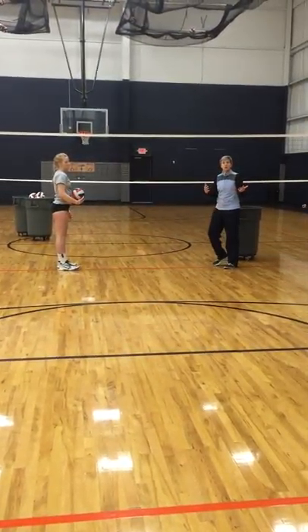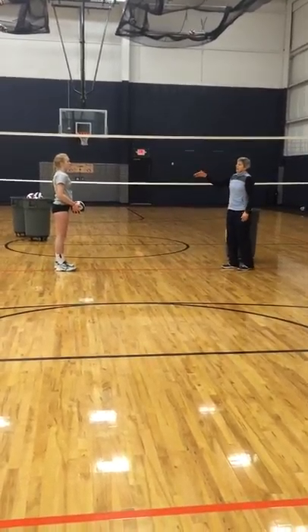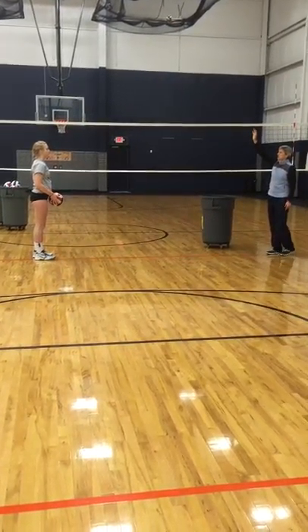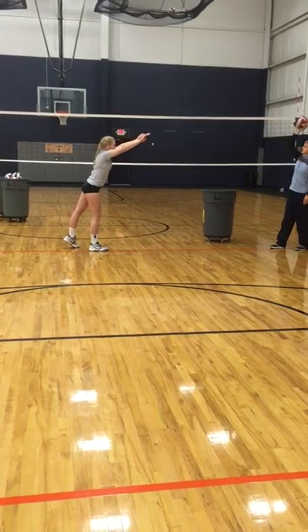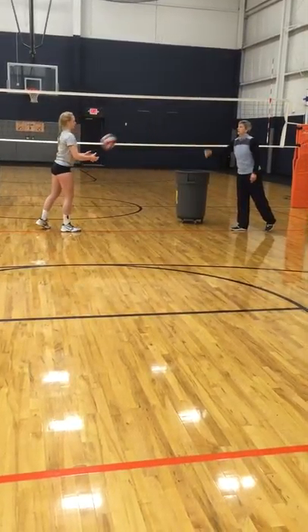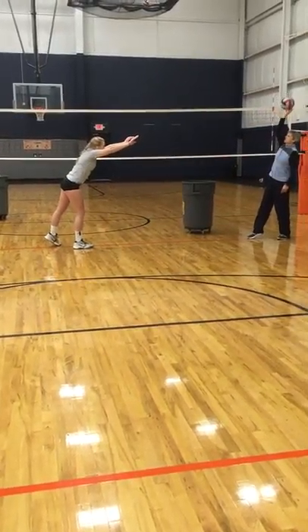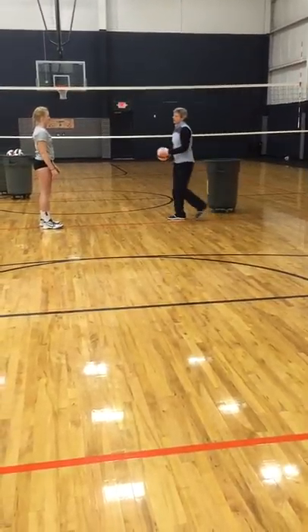That's a series they can do at home — all these things can be done at home. The next series would be self-toss, catch, and breathe to me. Self-toss, catch, and breathe to me. Getting the setter to set the ball.